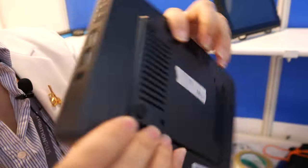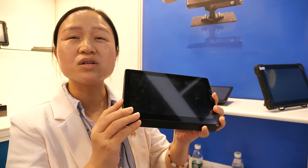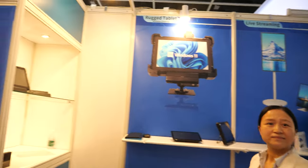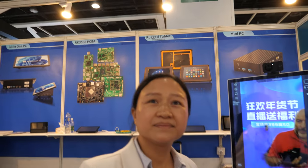This is a big one here — 8-inch size with a rugged shape. This is an all-in-one PC industrial tablet. How is it going — do you feel like this kind of product is more and more popular? Yes, it's growing.